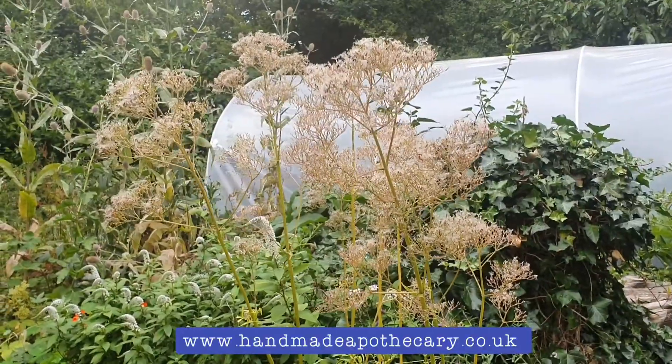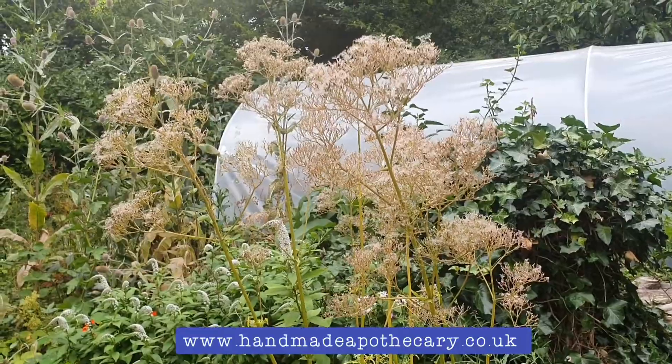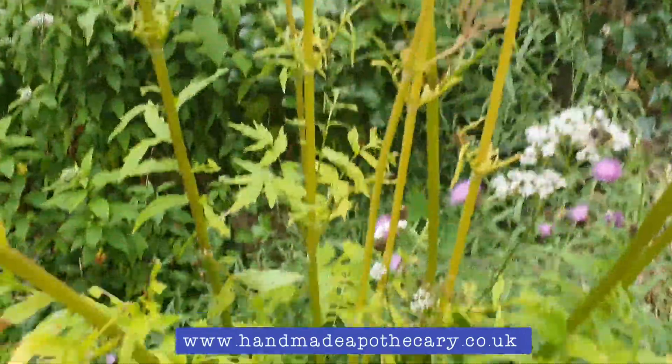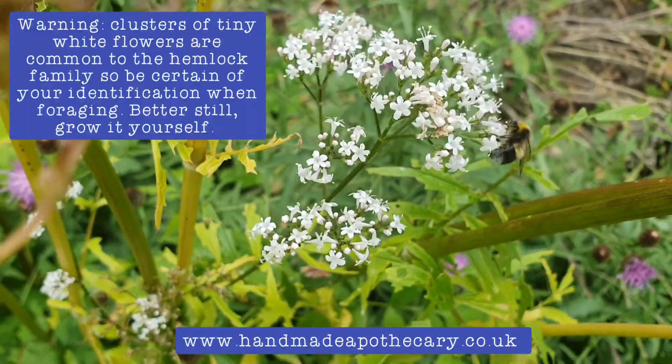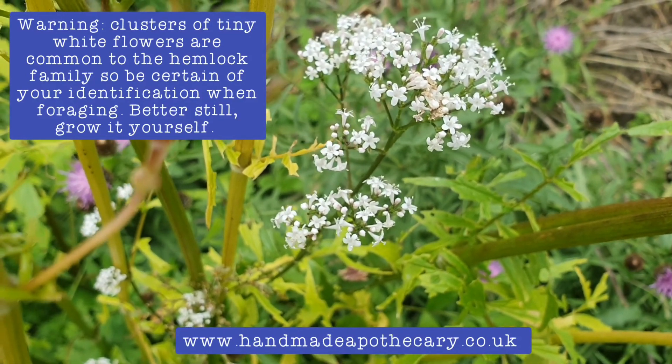So here's a Valerian plant. It's actually mid-July now so they're getting quite advanced — they've gone mainly to seed. Down here we have some flowers and a little bumblebee as well. Bees really love this plant. I'm not sure if it helps them sleep well or not, but here you go.